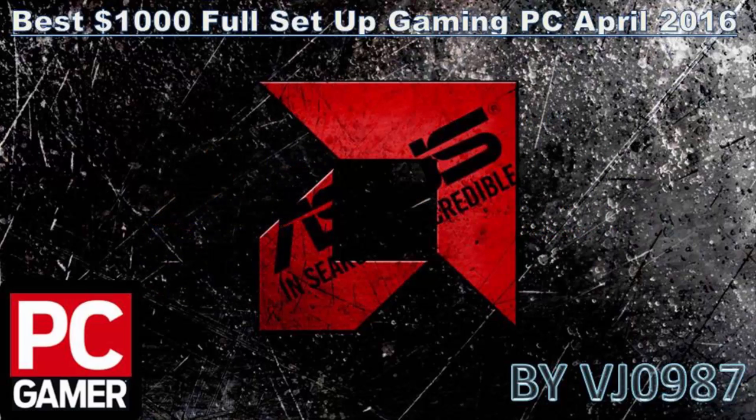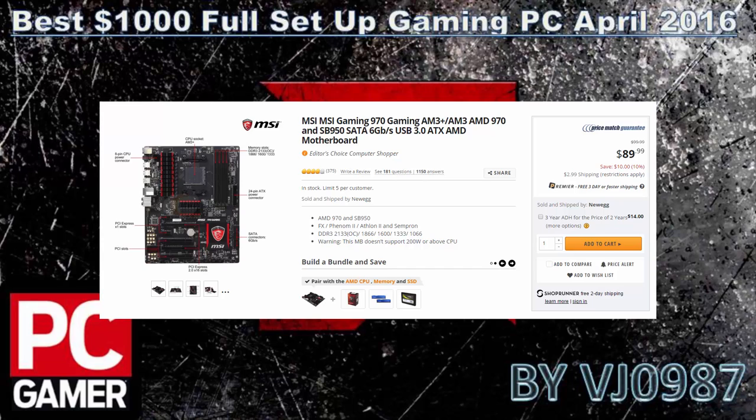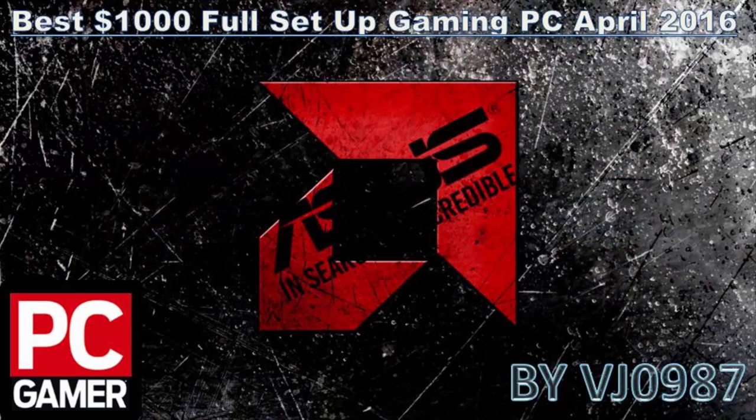Next on screen is the motherboard: MSI Gaming 970 AM3+, which supports our processor. It has 4 DIMM slots supporting up to 32GB at 2133MHz overclock frequency. It features two-way SLI, two-way AMD CrossFire, USB 3.0, 6Gbps and 3Gbps SATA. For extreme overclocking, you'd want to opt for a Hyper 212 Evo cooler.